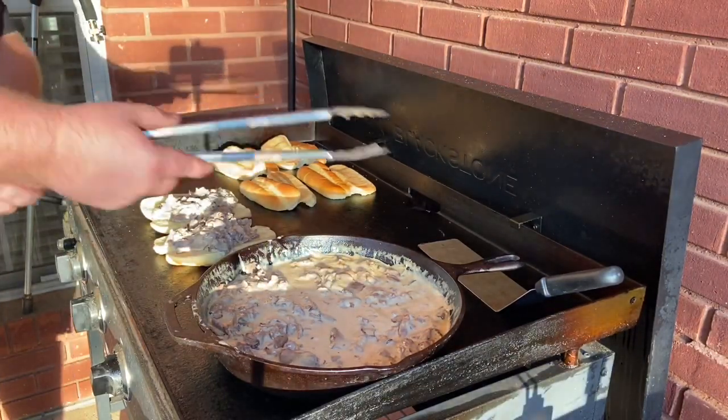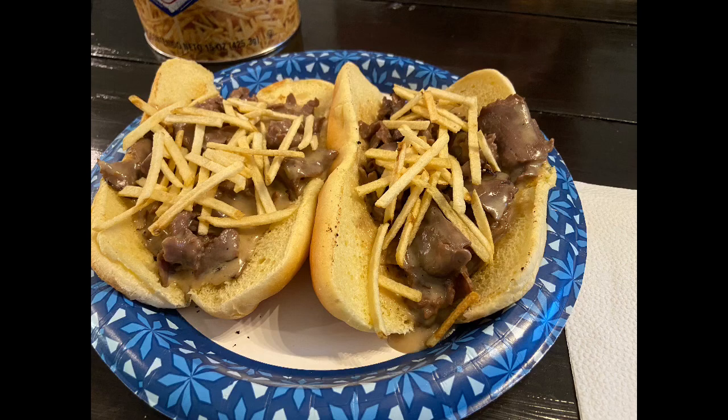Once you get them inside, you just want to add a few potato sticks to each one to give them a nice little crunch when you're eating them. Alright, let's go for it.